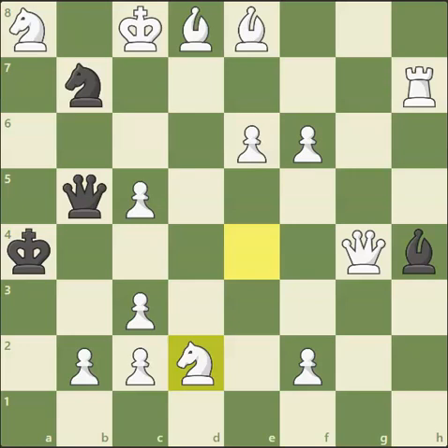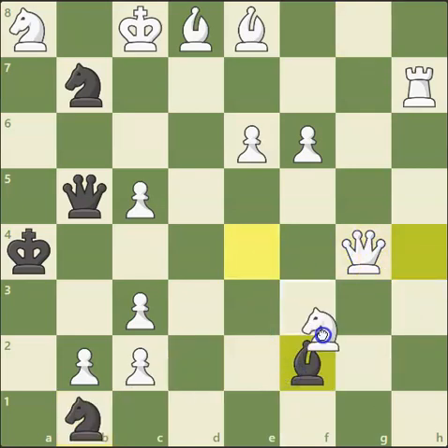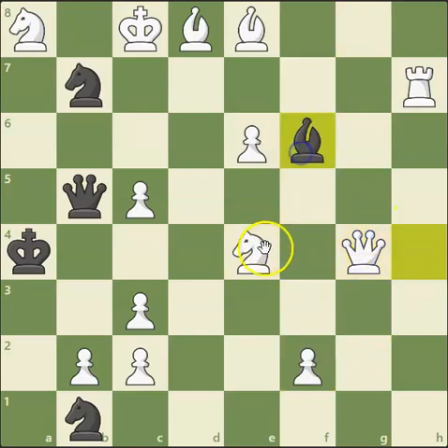Really nice solution to this extremely difficult puzzle. One last variation I forgot to mention: if the bishop captures here, knight takes on f2 — that's checkmate. If the bishop also captures over here, this is also checkmate with the knight going up here.